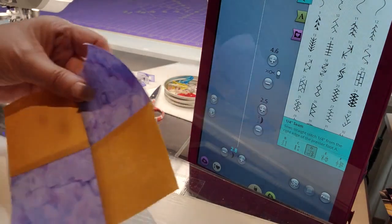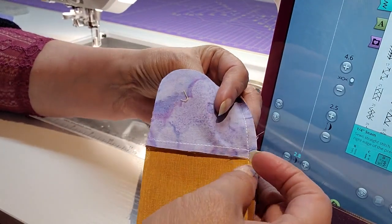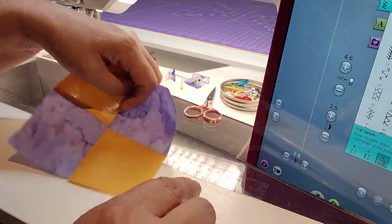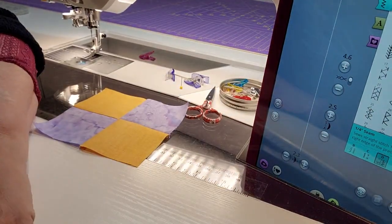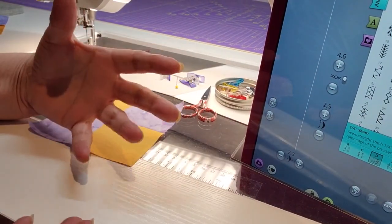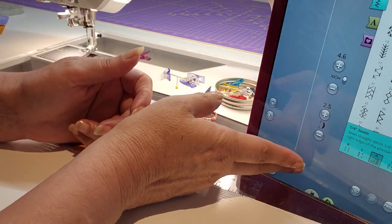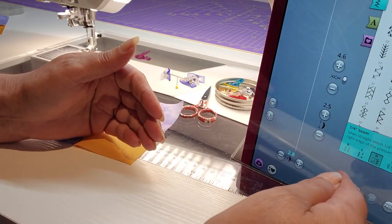We're going to do this whole quilt in a scant quarter inch. The reason why is because as we sew pieces together, the thread takes up a space, and when you fold it over it takes up what we call another thread space. I'm using a quarter inch guide foot, and I'm going to press my button twice to move my needle to the right so it's set to a scant quarter inch.